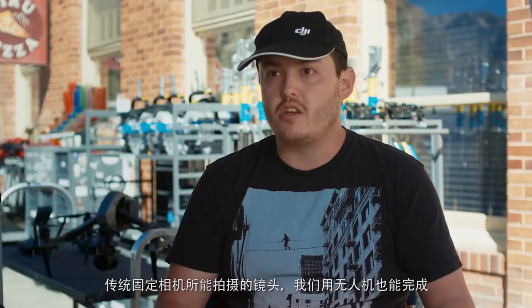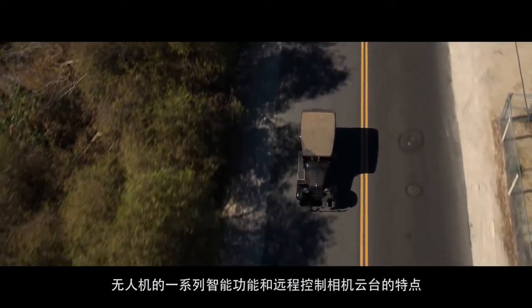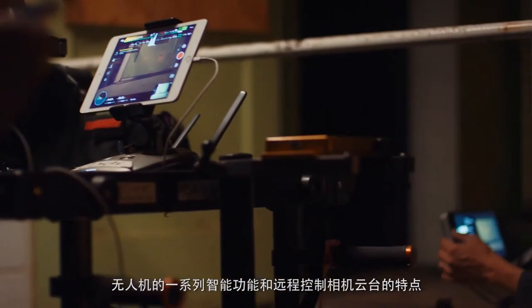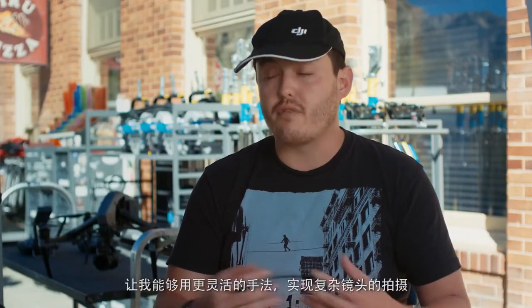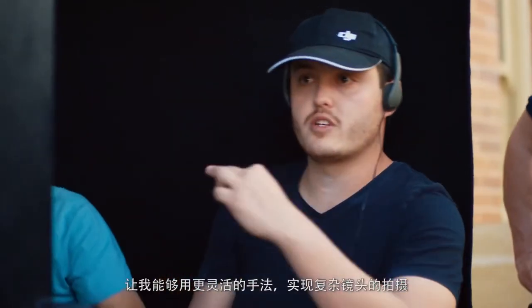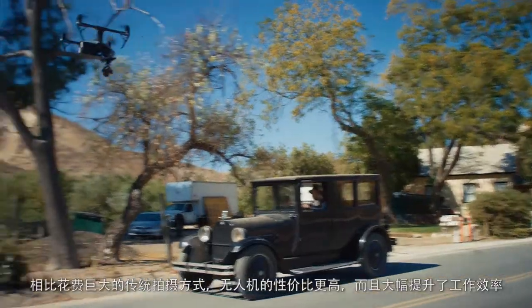We're doing everything that you'd normally do with a stationary camera with the drone, and having these smart features along with the ability to remotely operate the gimbal has really freed us in a lot of ways, allowing us to get complicated shots — shots that would have taken huge, expensive setups — done affordably, fast and efficiently.